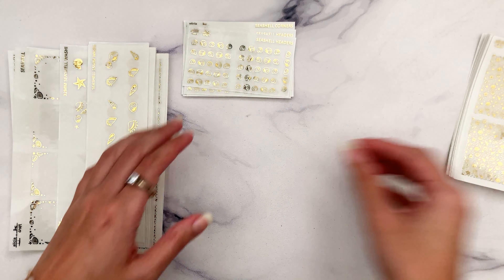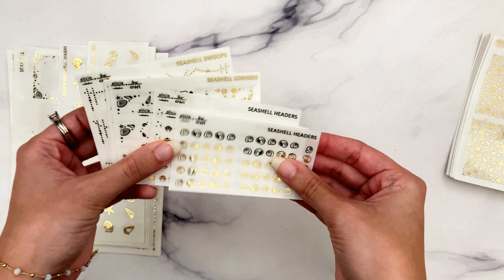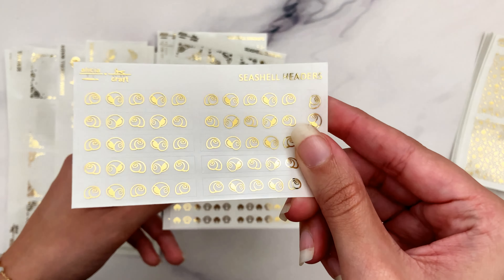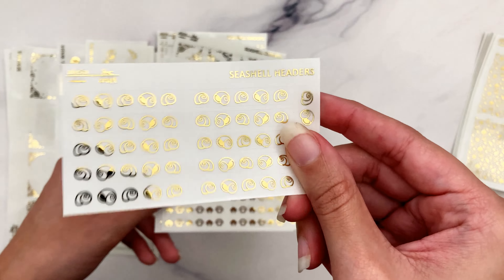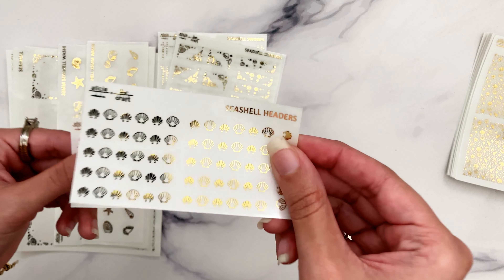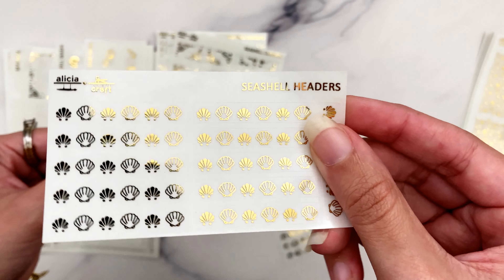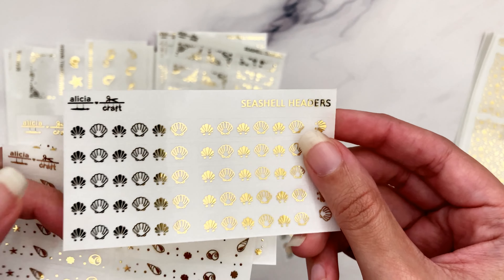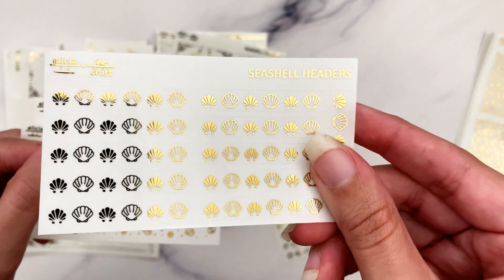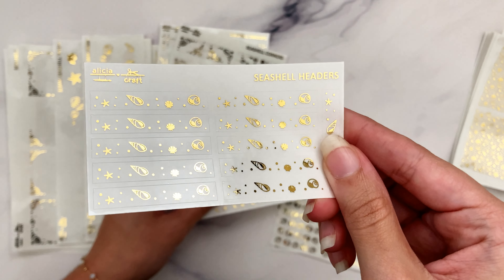Next we have the smaller sheets - the eighth and sixth sheets. Let's start with the headers. We have the snail shell headers - I love me some snail shells and I used a lot of them in this collection. My personal favorite is the scallop shell headers, which I think I called 'scallop shell' in the listing. It's just so gorgeous - I feel like I might just use only this one. I love all of them, including the confetti one.